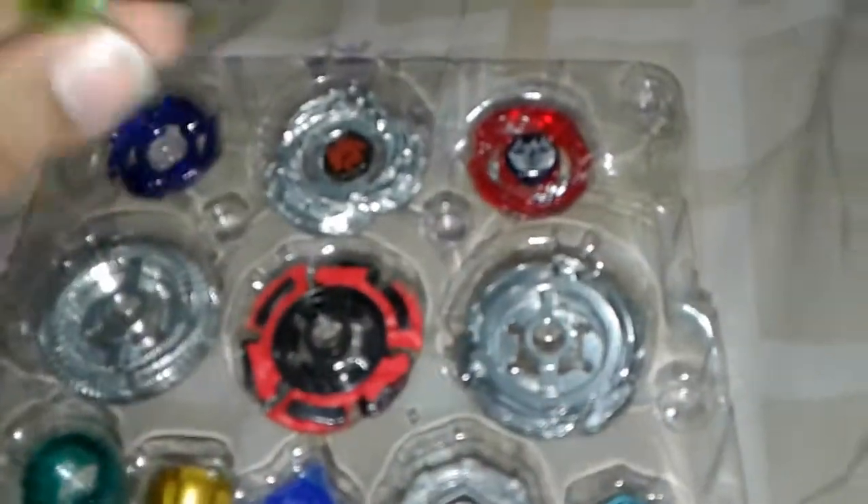So first of all, coming up with the face bolts. Here's Uranus. I already have the green version of this, but it's a little beat up, so I'm going to use the new one — the metal powder one. Really, really cool looking. Let's put the face bolt on — the best part of this Bey is the metal view.